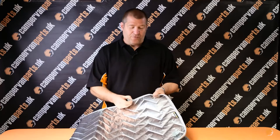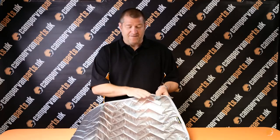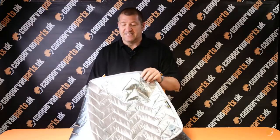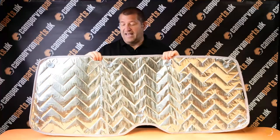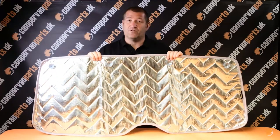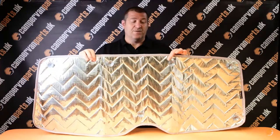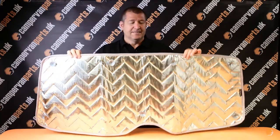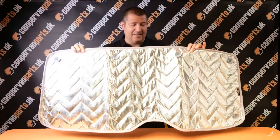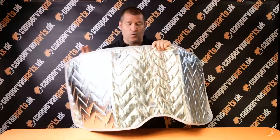The suckers are put through the eyelet on the thermal screen on the silver side facing outwards. This is the side that gets stuck facing out of the vehicle in order to work as a reflective thermal screen, getting the heat out in the summer. But with the thermal insulation, it also helps keep the heat in during winter. This one here you can see is a tailgate screen and it has a cutout at the bottom for the wiper box.